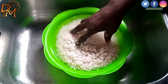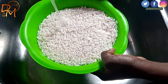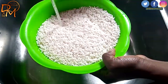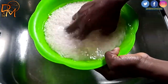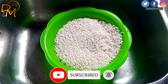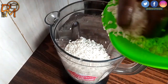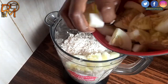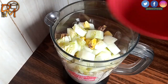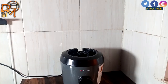After soaking the rice for four hours, I will wash it again before putting it in my blender, followed by the cucumber and the ginger. I will then add some water and finally the cloves before grinding.